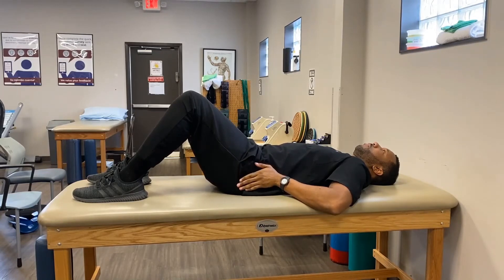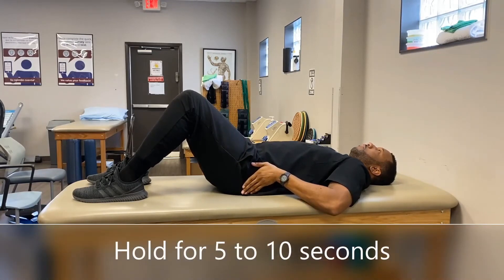The opposite movement for the same exercise is to rotate your pelvis away from you. As you do this, you will feel your lower back lift away from the table. Only go as far as you're comfortably able in this direction and hold for five to ten seconds.